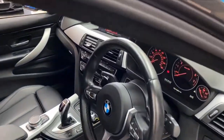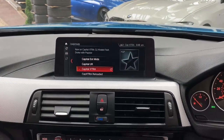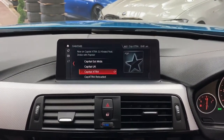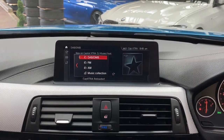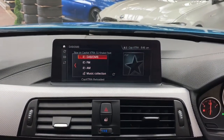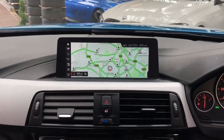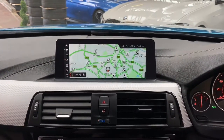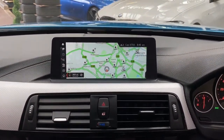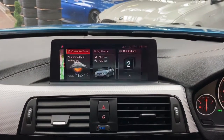Moving on for a closer look at the interior features, once we're inside we're greeted by the professional wide navigation and media screen. Starting the car up, it's currently on the DAB screen, but you also get a wide array of multimedia inputs including music collection, AUX, USB, and Bluetooth audio. The BMW navigation system is a very user-friendly system — clean and functional — and it uses real traffic updates to keep you on the fastest route at all times.